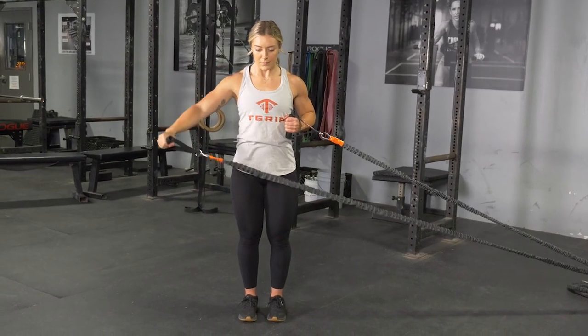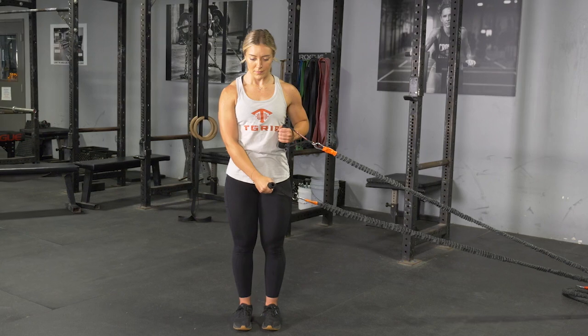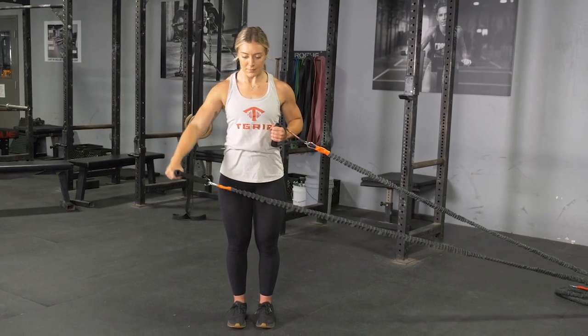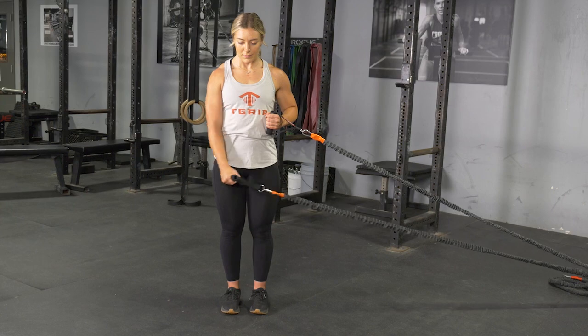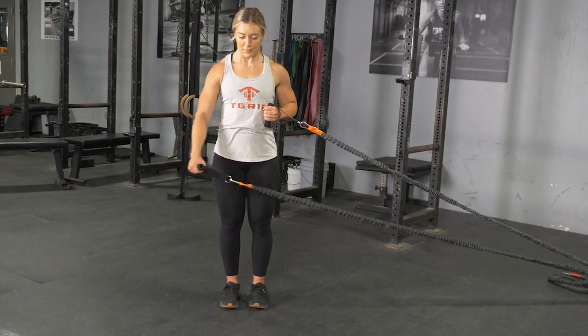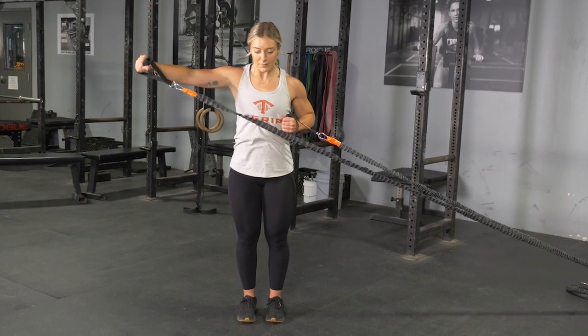To complete the side raise exercise with your T-grip band system, begin by facing perpendicular to the anchor point of the band, standing in an upright position with your feet hip width apart. From this position, your outside arm will be extended down in front of you, grasping the handle.